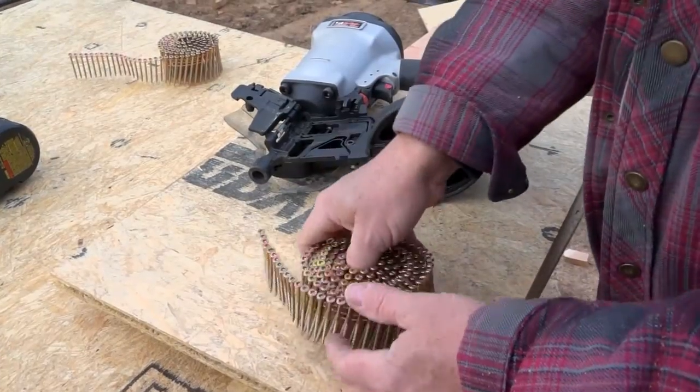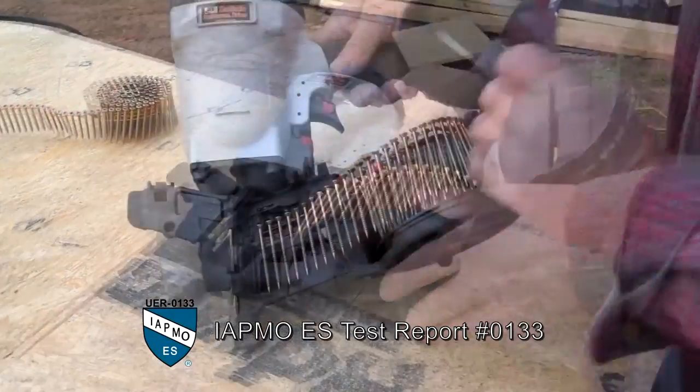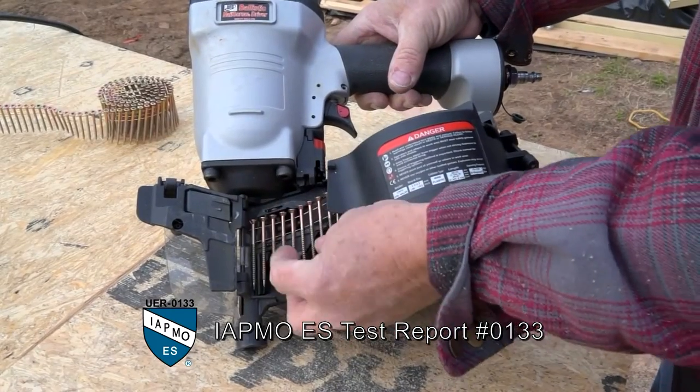I'm Steve Absher with Absher Construction. There are two simple things you need to know before getting started. UFO Ballistic Nail Screws have 10 years of testing and are recognized by both the International Builders Code and the International Residential Code for these applications.